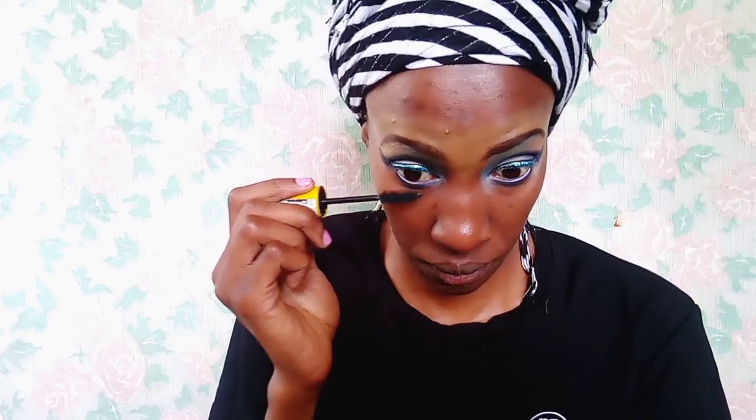I'm just going to apply it below my eyes — I've already done that. So I applied that eye pencil just where I'm applying this mascara right now. I'm using mascara now — the Maybelline Mega Colossal Volume Express Mascara in the shade black.